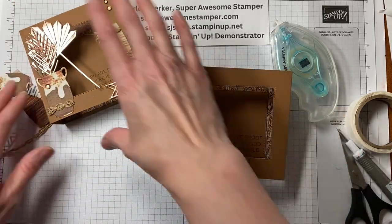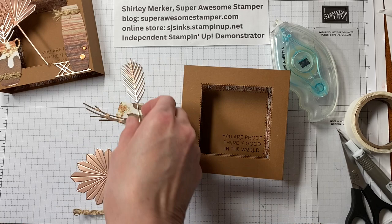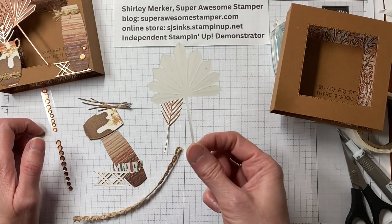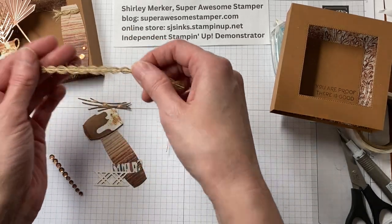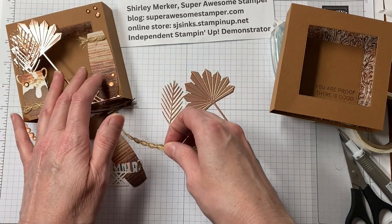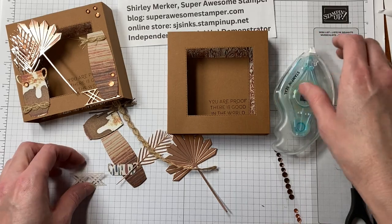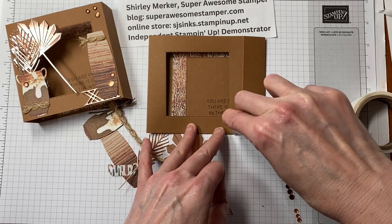Now gather all those little die cut pieces. All the patterned paper is from the Earthen Textures patterned paper pack and coordinates with the suite. These foils are from the Rose Gold suite. This ribbon is called the Natural Quarter Inch Wavy Trim — I included more than what I had in my sample. And then you've got coordinating sequins. Let's just start adhering things. Grab your favorite adhesive — if you prefer to work with liquid glue, that's a good option too.